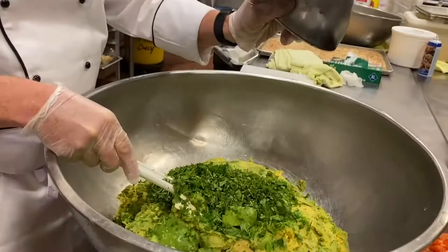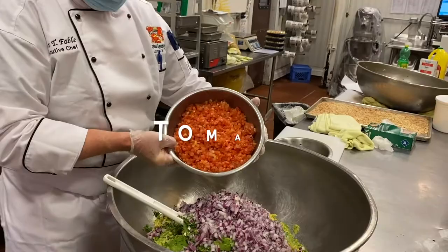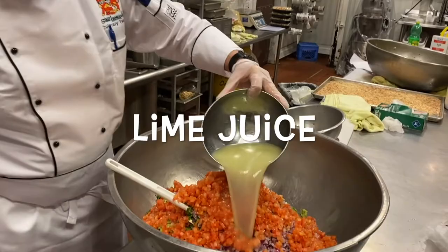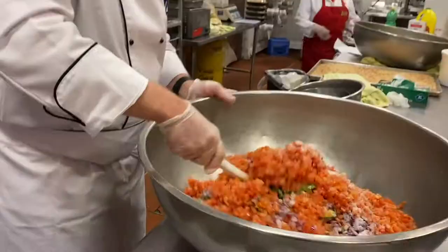To the avocados I'm going to add some chopped cilantro, some diced red onion, diced tomato, and lime juice. The lime juice gives it a nice little crispness, brings up the flavor, and it'll also help maintain the color. Then I'm going to add some kosher salt.